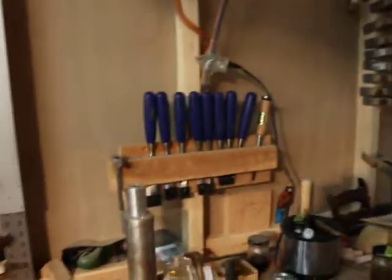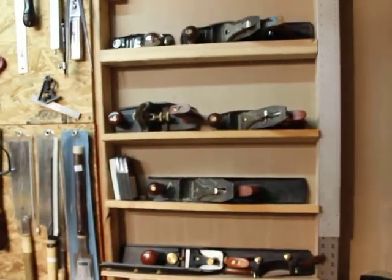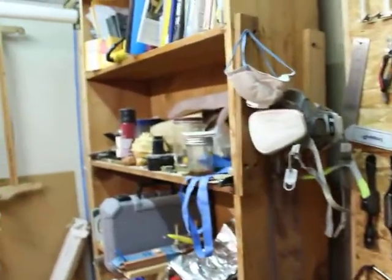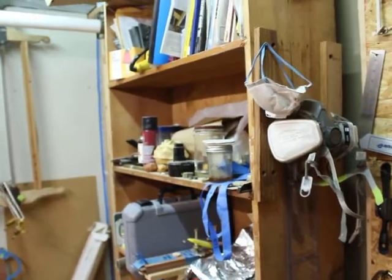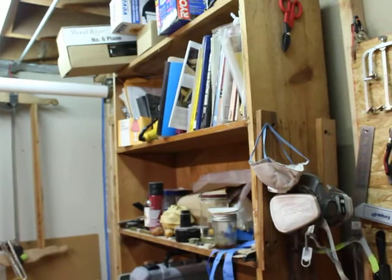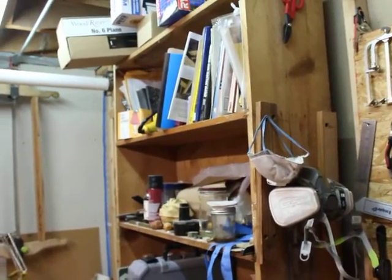I've got chisels, a bending iron, a wall of planes, some general saws and woodworking tools, and a bookshelf with various tools. I also have a lot of woodworking books and notebooks — I try to keep extensive notes on guitars that I've built so I can go back and reference them in the future.